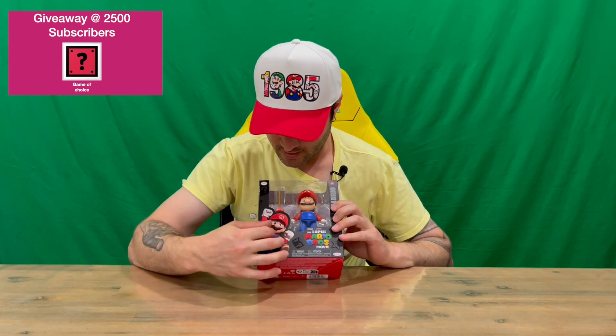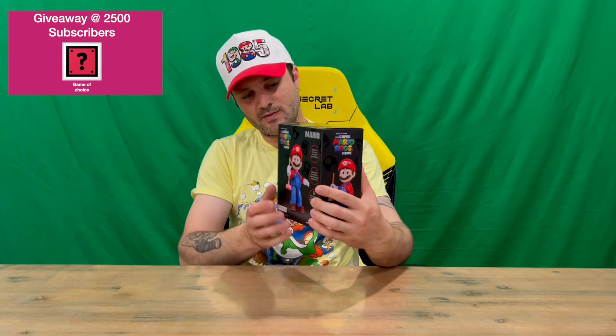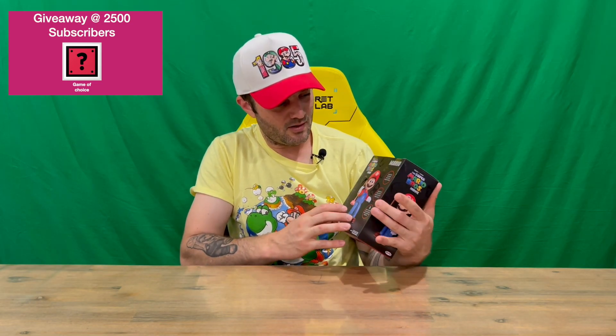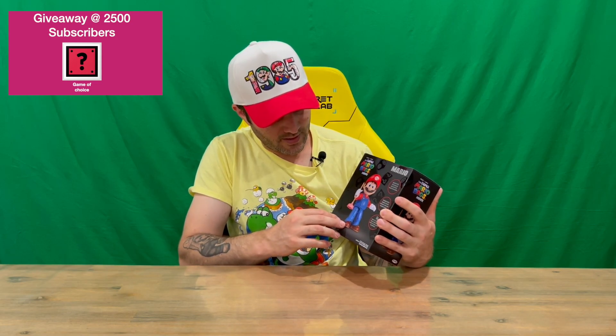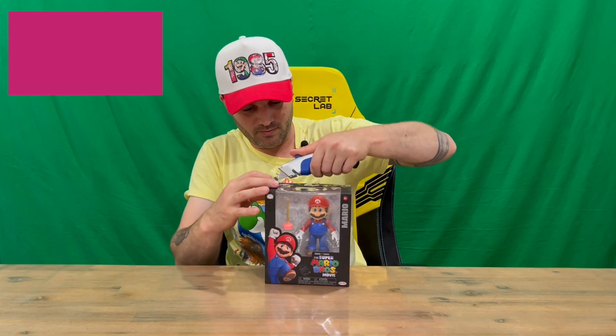As you can see, all the boring warning information is on the bottom. On the front we can see him through the window with a couple of accessories. On the side we've got some more close-ups, and on the back it goes into some detail about the figurine. One of the features is it has realistic eyes — they look kind of 3D-ish.